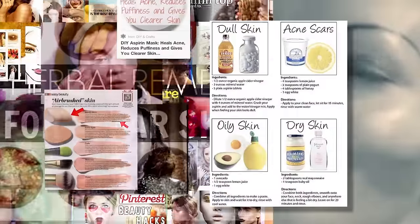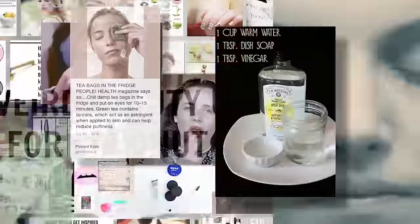Hey, beauty skeptics. Today we're going to try to make our faces glow. You're watching Makeup Mistbusters. This is the show where we put crazy makeup tips to the real test.